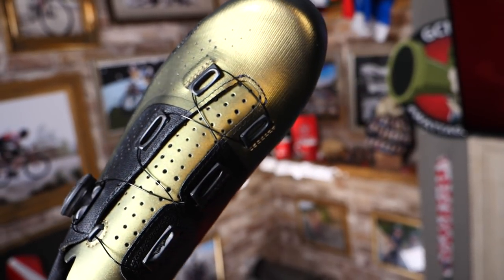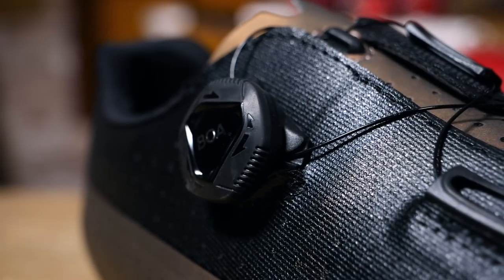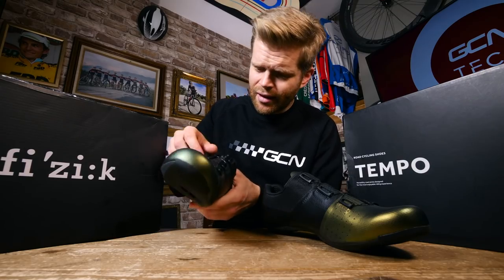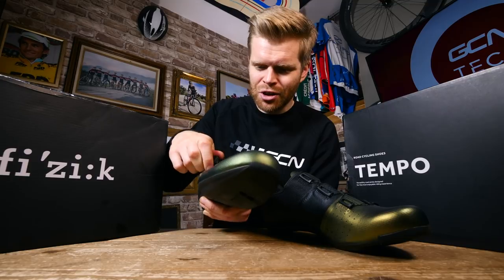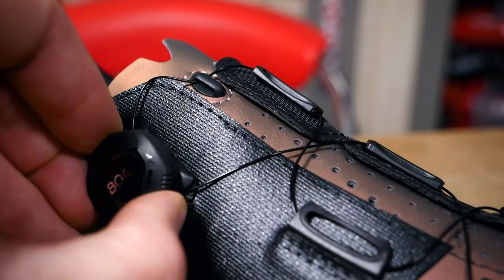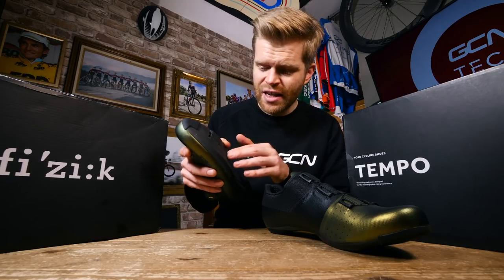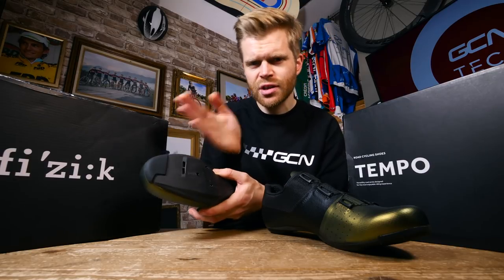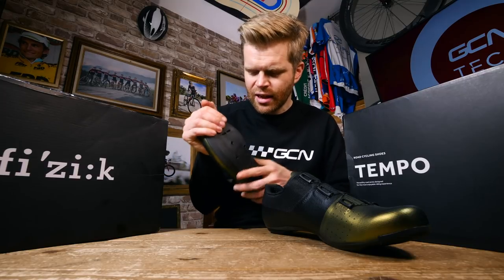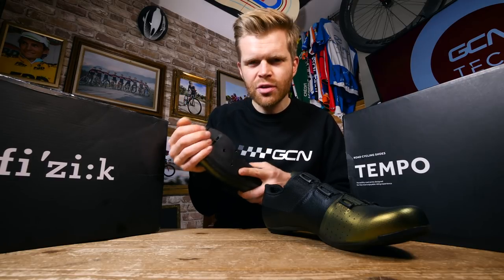You've got a bit more of a classic look to these shoes as well, with a single Boa dial as a closure rather than the Velcro on the R2. Boa dials, if you're unfamiliar, are the gold standard in retention dials that come on performance road cycling shoes, and you can micro-adjust them with just one click in millimeter increments. The soles on these shoes are carbon composite rather than the full carbon on the R2 — 15% carbon injected into the composite material — and they're given a stiffness index of seven versus the 10 on the R2. A little bit more forgiving, which Fizik says corresponds to a bit more flex and a little more comfort, because sometimes really stiff carbon shoes can be unforgiving.